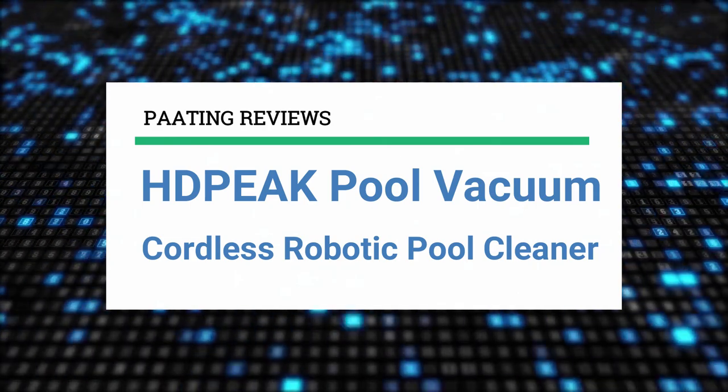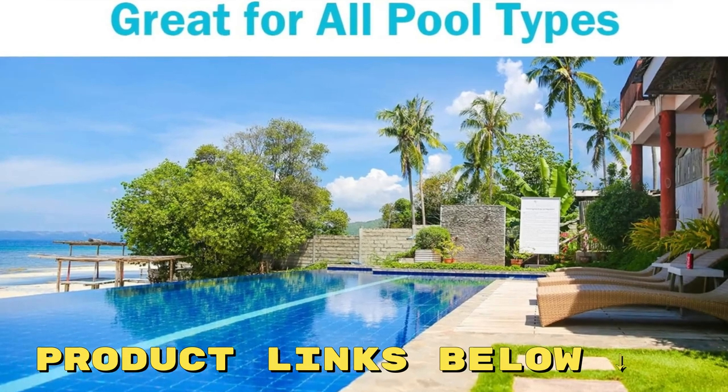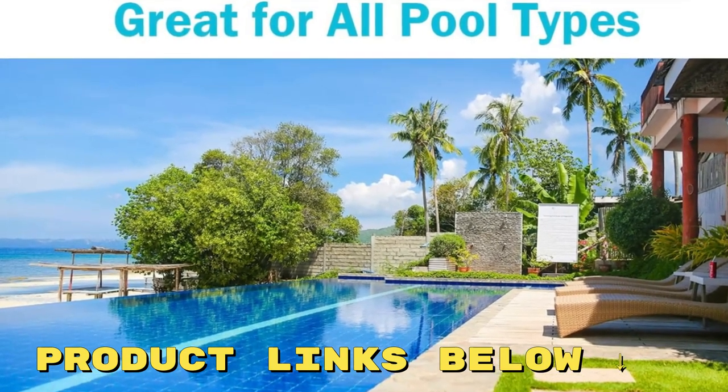At any point during this video, if you'd like to check out this pool cleaner for yourself and get it at a fantastic price, make sure to check out the links below this video.